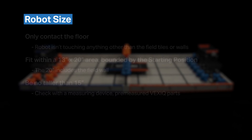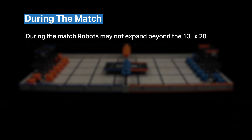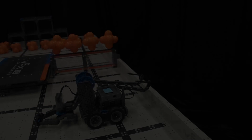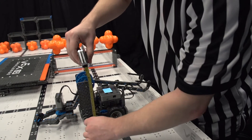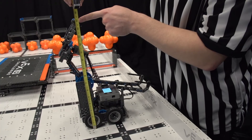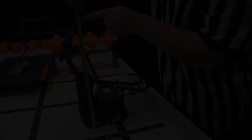This year in Crossover, there is also an additional rule about robot size during each match. During the match, robots may not expand beyond the 13 inch by 20 inch area that they were limited to at the start of the match. However, robots are permitted to expand beyond the 15 inch height restriction. Thus, maximum sizes should also be checked for during inspection.